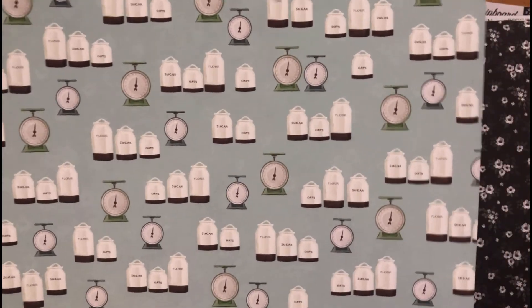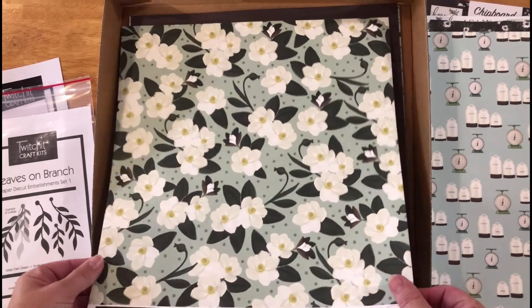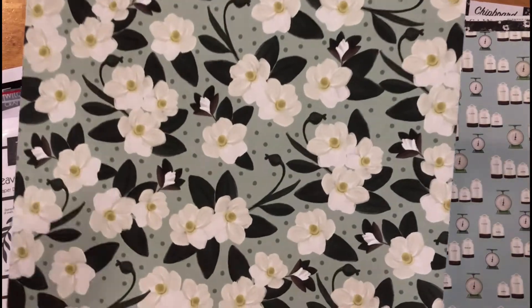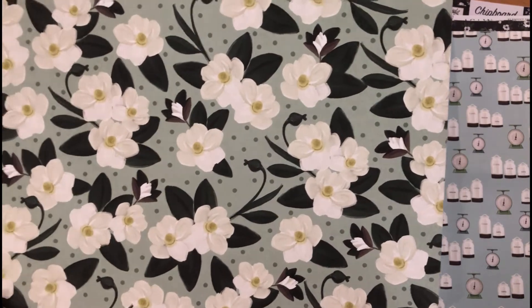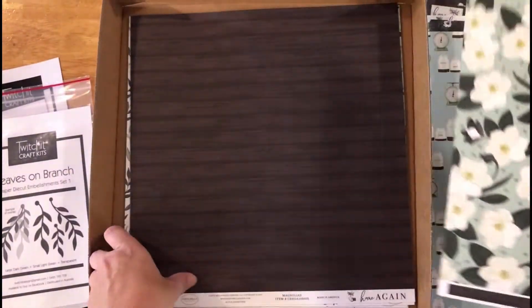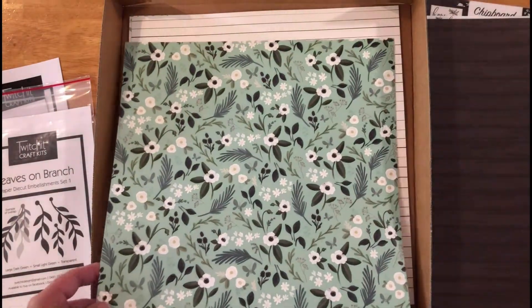Then we've got the lovely magnolias. You can fussy cut around the magnolia or use it as a background. The back of the magnolia is a divine chocolate wood color — it's really nice and rich.